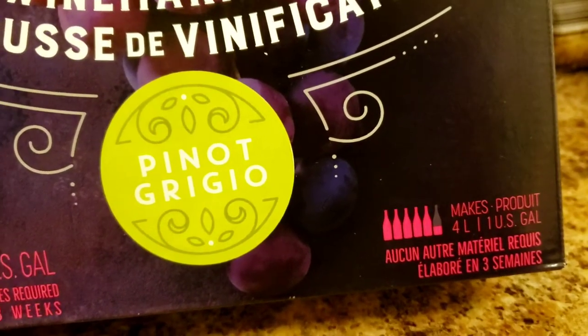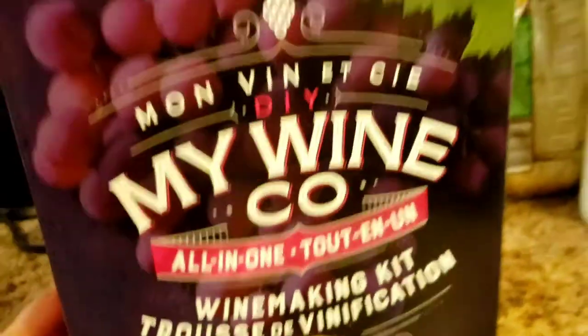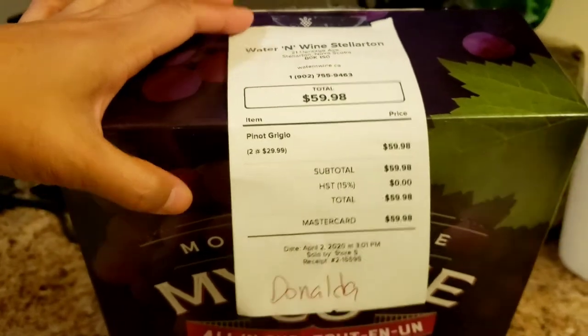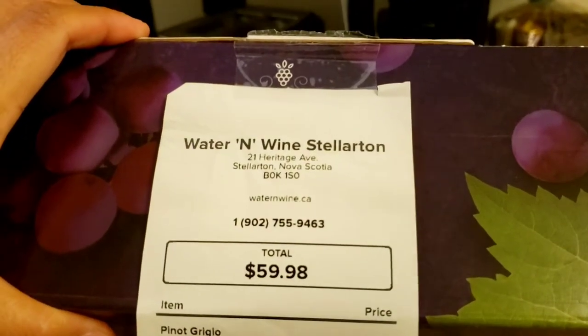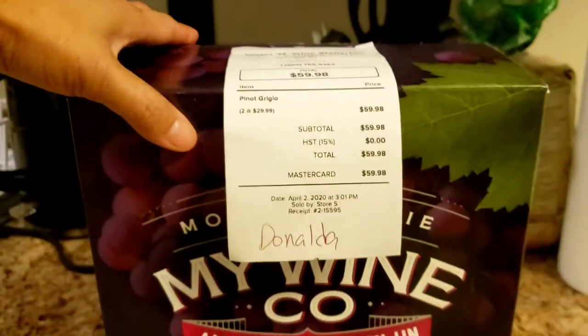It can make 5 bottles and maybe a quarter or almost half of another bottle. This cost $29.99, so about $30 a box. We got 2 of them and got them from Water and Wine here in Stellarton. This is the same store where we had our wine made for our wedding.